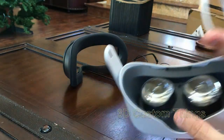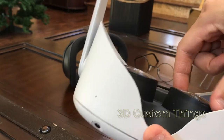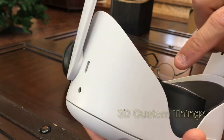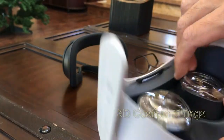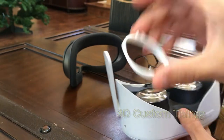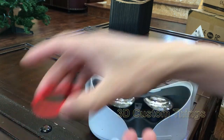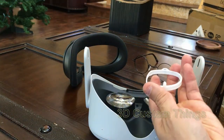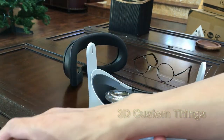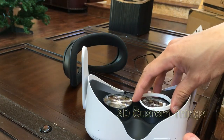You want to put the base in first. On each of the lens pieces there are little notches — there are three of them around the lens part. You want to take the base and understand the general order: the base goes in first, then the top piece goes in, and then the lens goes inside the top piece. The base will always stay — you'll never take that out.